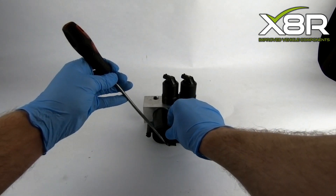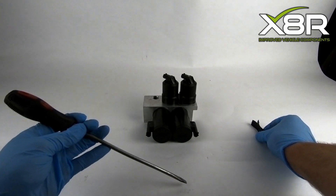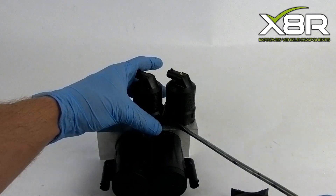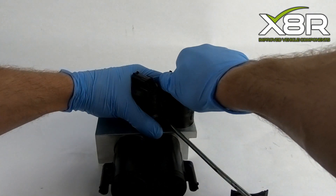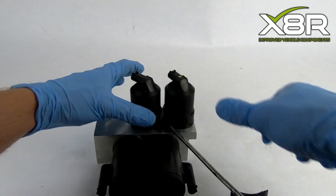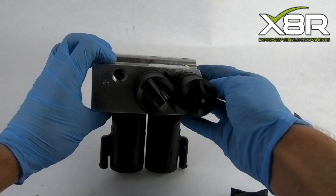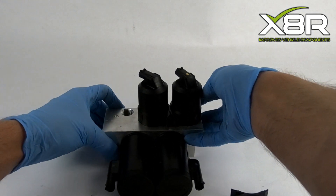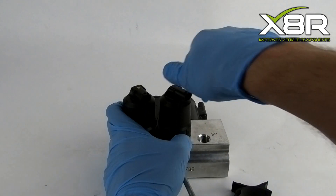First things first, you need to remove the clips from both pairs of valves. This can be done using a flathead screwdriver. Lever the clips away from their lugs on the valves, then twist the valve away from the clip. The clip can then be removed from its position.